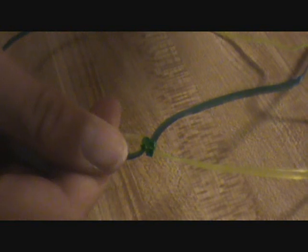Then do the same with the second string — over and under. Then just tighten it. If you want it to be all big and stuff you don't have to tighten it, but it might look a little sloppy. I make sure I tighten them very well, so it'll look the same as your start.